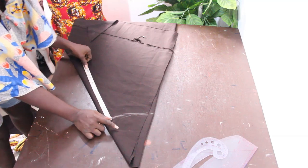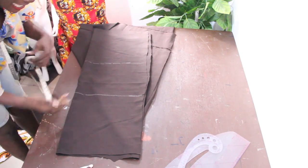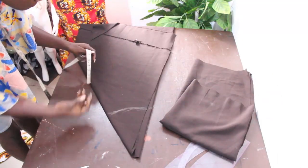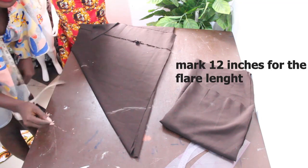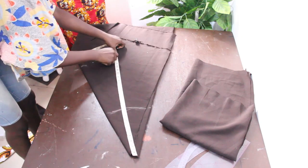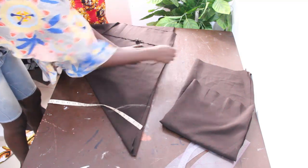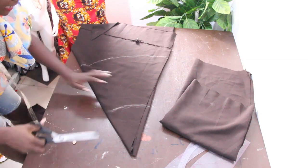From this point, we are going to mark our length. The main piece — this is where we start from. We measure what we have for the length to know the number of inches for the flare. We have 12 inches, so we set that aside for the first layer of our flare. Then we go ahead and mark 12 inches again. Place your tape measure — that is 22 inches — and connect it together. So this is the curve of our flare.